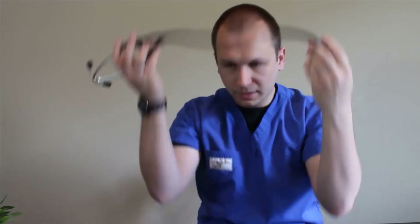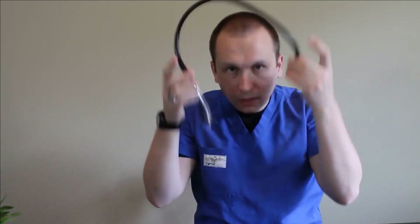The tubing is very ergonomic and comfortable. It feels great around the neck. I can tell that it is just a touch lighter than the Cardiology III, which is more pleasant for wearing it. It does curl up really nicely as well, and you can certainly fit this in a scrub pocket or in the pocket of a lab jacket.